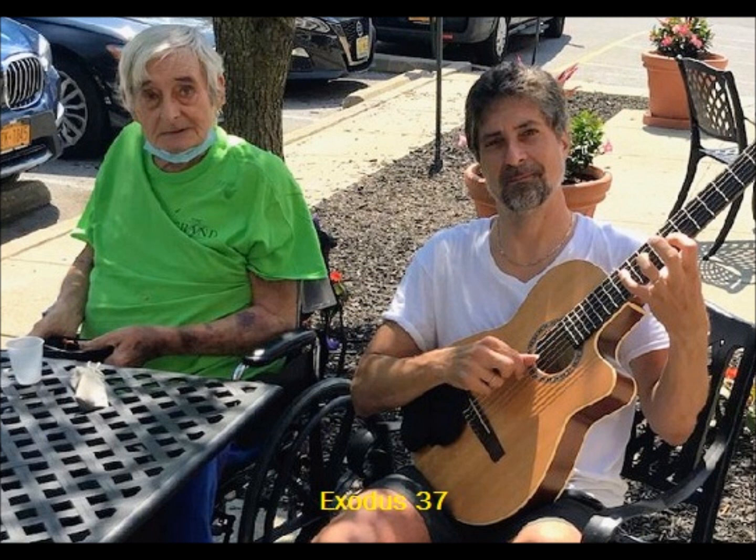He also made the mercy seat of pure gold. Two and a half cubits was its length and a cubit and a half its width. He made two cherubim of beaten gold, of one piece, at the two ends of the mercy seat — one cherub at one end on this side and the other cherub at the other end on that side. The cherubim spread out their wings above and covered the mercy seat with their wings. They faced one another; the faces of the cherubim were toward the mercy seat.